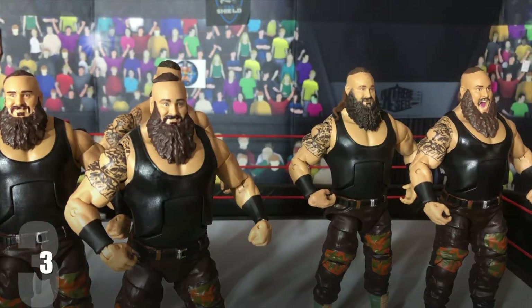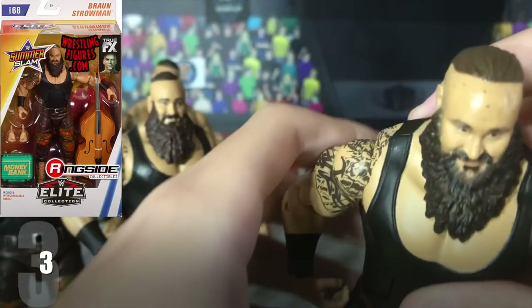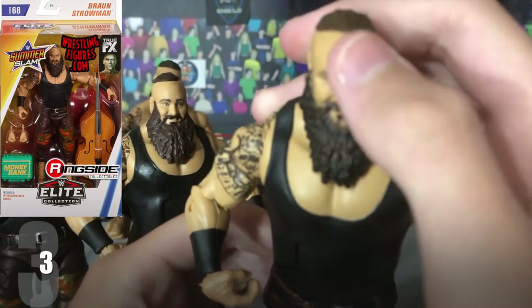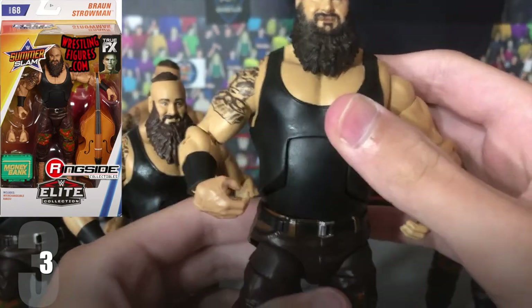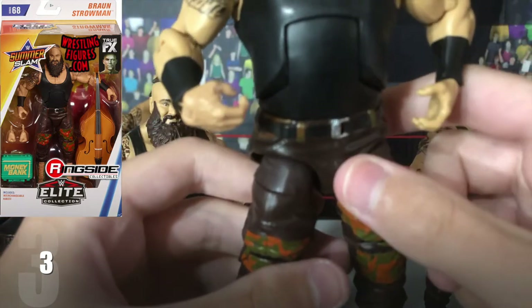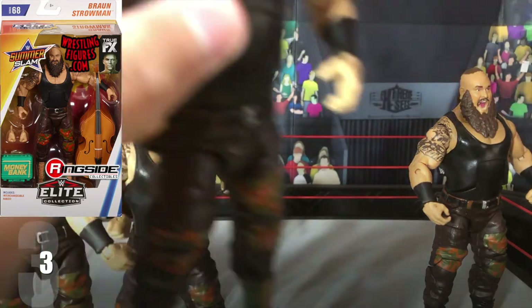At number 3, we have the Elite 68 Braun Strowman. Once again, an amazing figure. The hair can go over to the front — not sure if it's just my figure that does that, but it just automatically goes there. The head scan is great, though mine has a few little paint smudges on the forehead, which is a bit of a bummer. Still very, very cool. This came with awesome accessories: a Money in the Bank briefcase — a green one — and also a double base. Came with great accessories, though just compared to the top two it isn't as good.